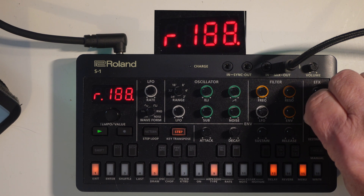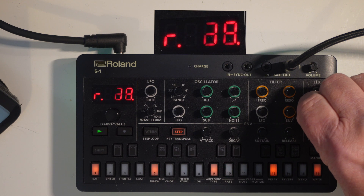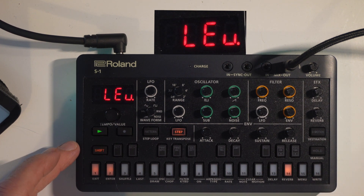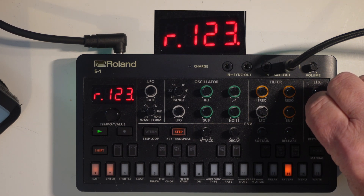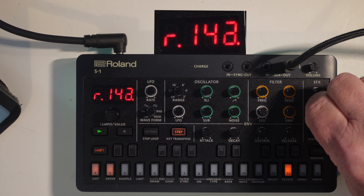There's also a volume control on the reverb on the Roland S1 — it's just fun to turn it right up. We can just play with the volume and you can hear it rattling about a bit.